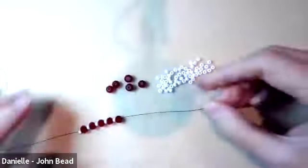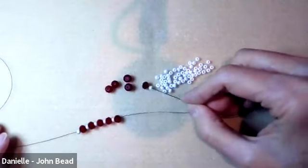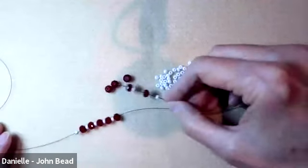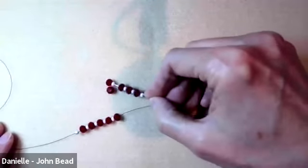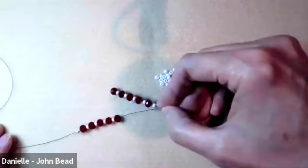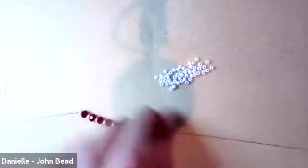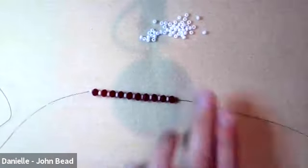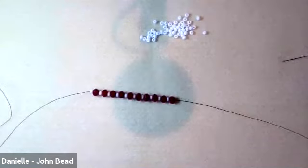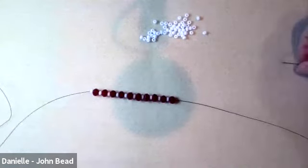I'm doing just enough to demonstrate today but will get to a good stopping point. When you're done stringing, add one more size 8, and then it's time to add the wire guardian.